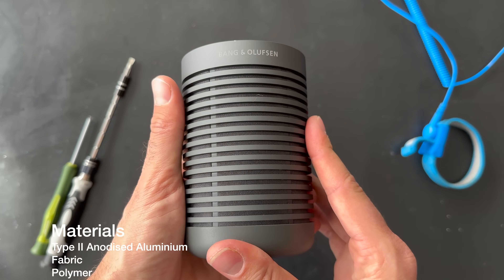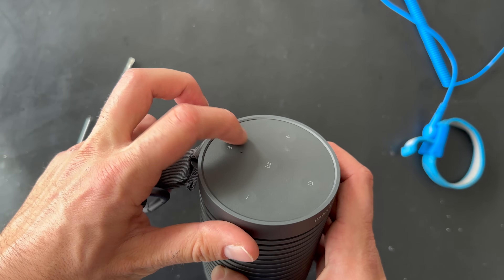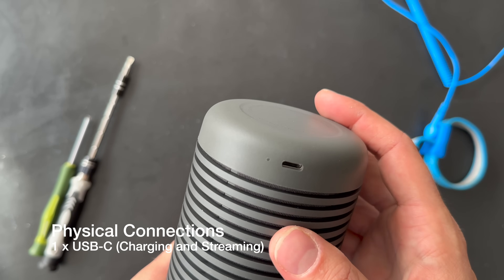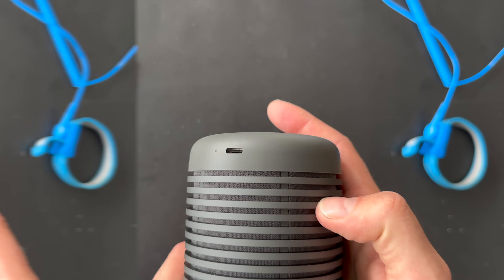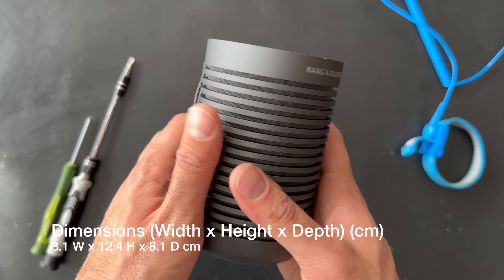It's very nice — it has a fabric and also plastic on top. There are some inputs: a USB-C port and also a reset button — or maybe a microphone, I'm not fully sure. Looking at the dimensions, it's 81 by 124 mm.